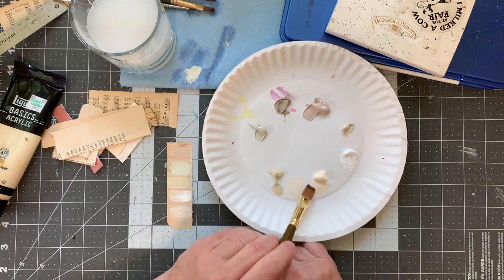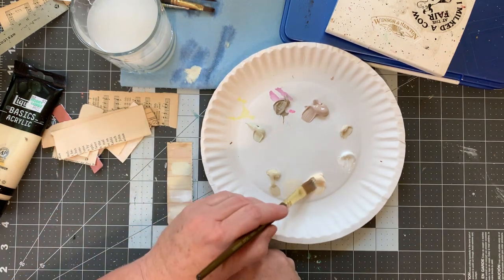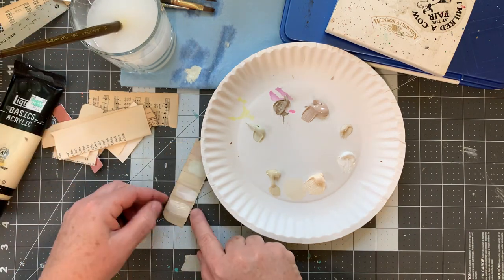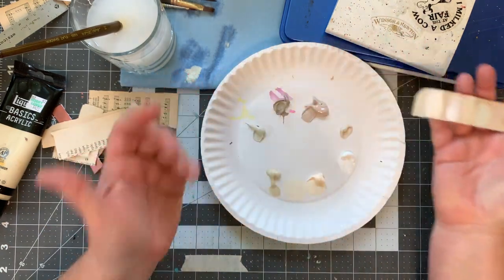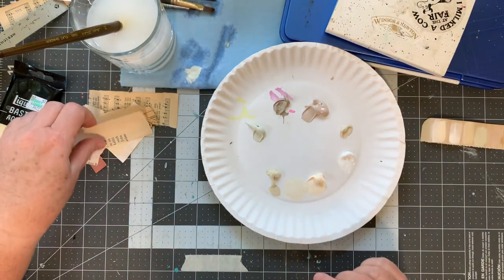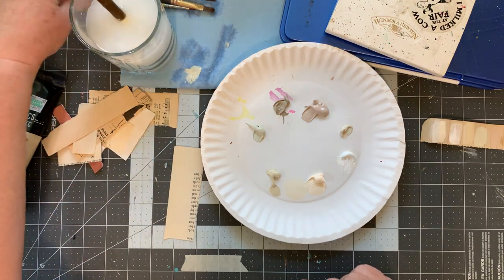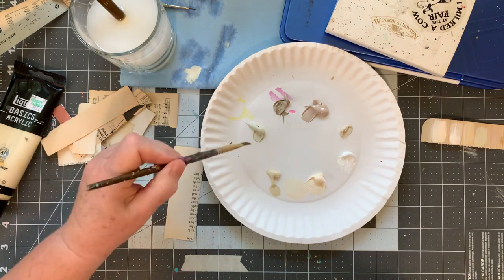This was kind of a milky white — let's put that back over here. That's kind of pretty. I'm going to do a smaller one.